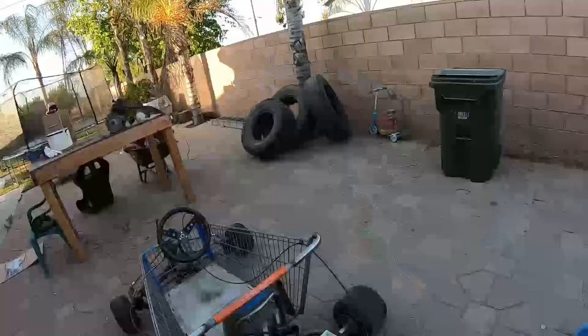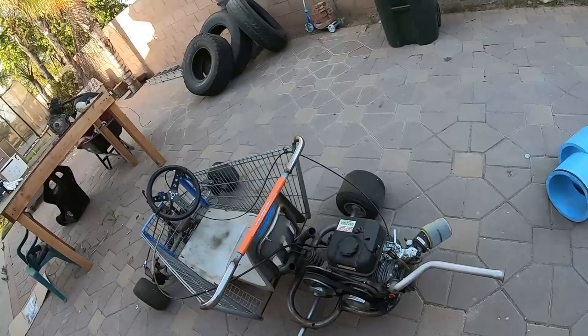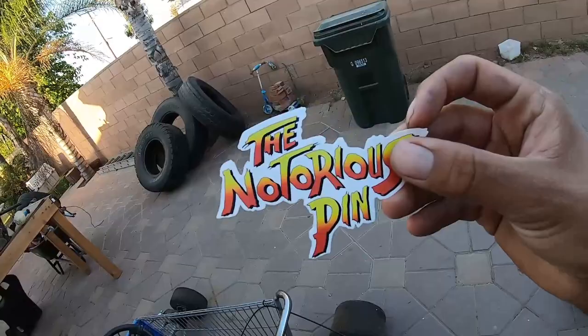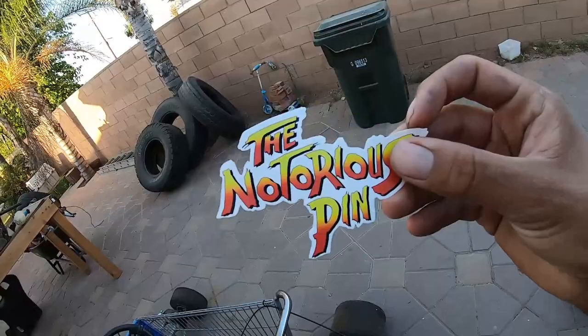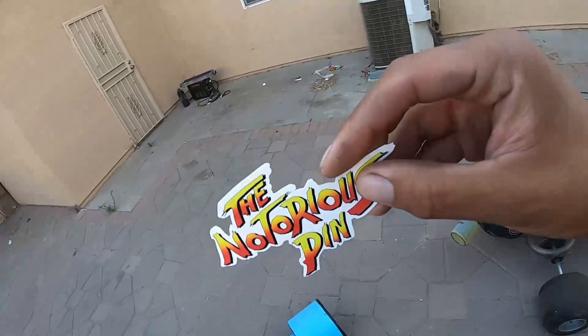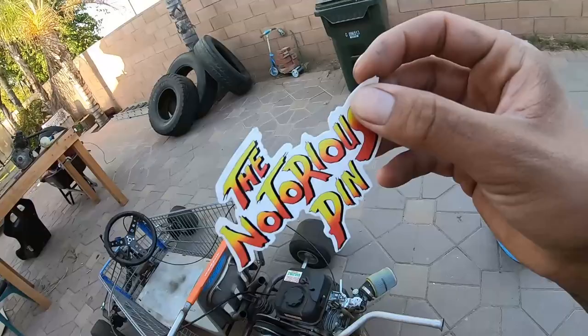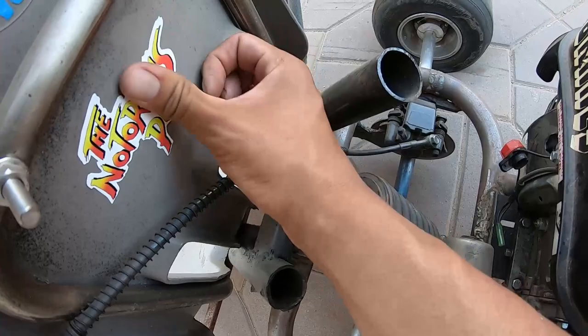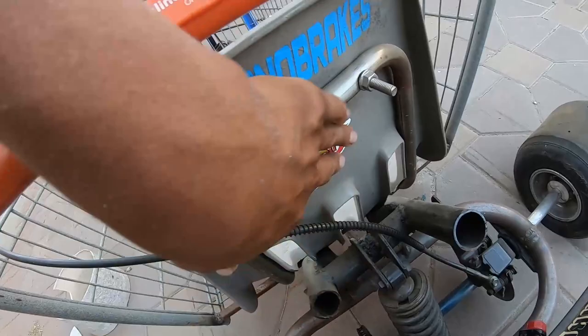Hold up before we do anything — my drift cart's gotta get some slaps. This is a brand called The Notorious Pin. They have a bunch of cool stuff — hit them up on Instagram. This is not sponsored at all, but I really like their clothing and their pins, they're pretty dope. I do have this sticker, and it's gonna get slapped on the go-kart. There we go — nice little sticker, that's what's up. Now back to the go-kart.